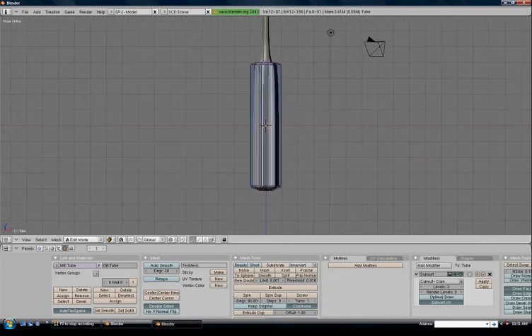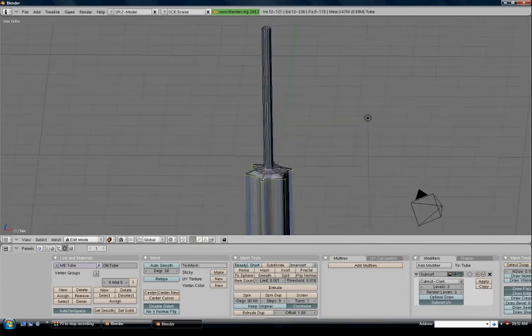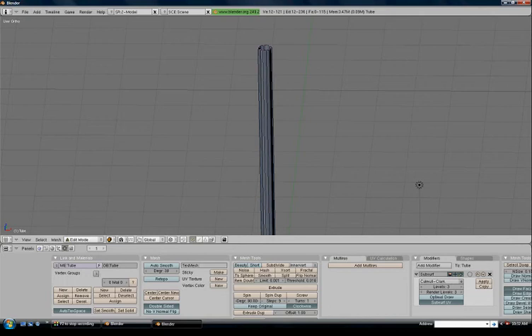We've got a bit of an issue here, so we'll fix that up quickly. Control+R for a loop cut, left-click — you can see it fixing things up. Do the same with another Control+R loop cut on this part here to fix it up. Let's get working on the top part of the screwdriver: Alt+right-click on the top part, then S to scale him down just a tad.